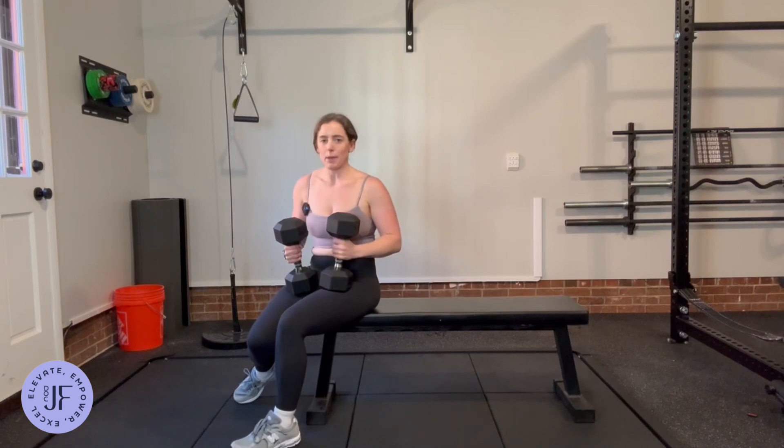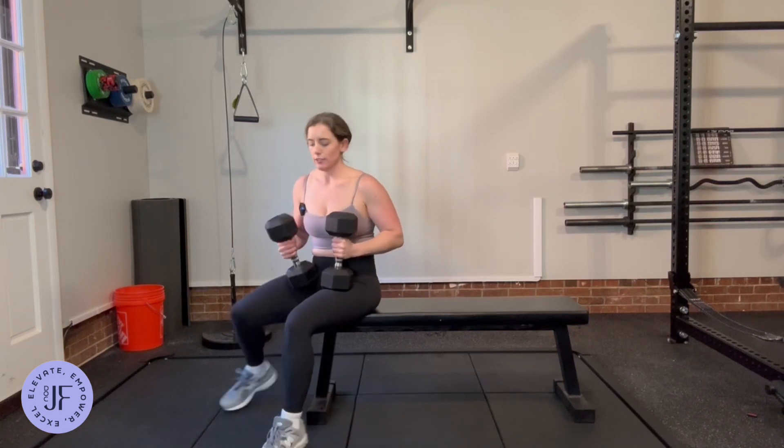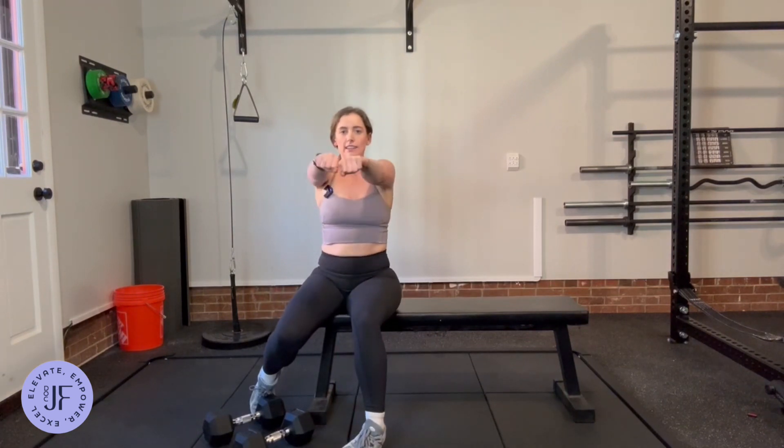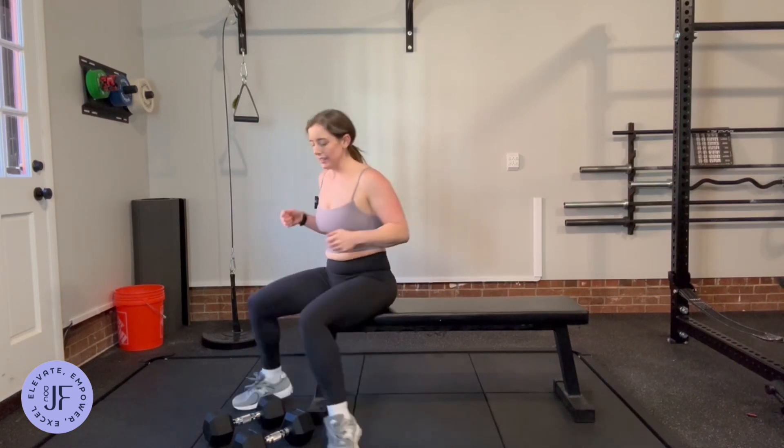This is neutral grip dumbbell bench press. Where a normal bench press is elbows out, this one is going to be elbows in, palms facing each other, coming up like this.